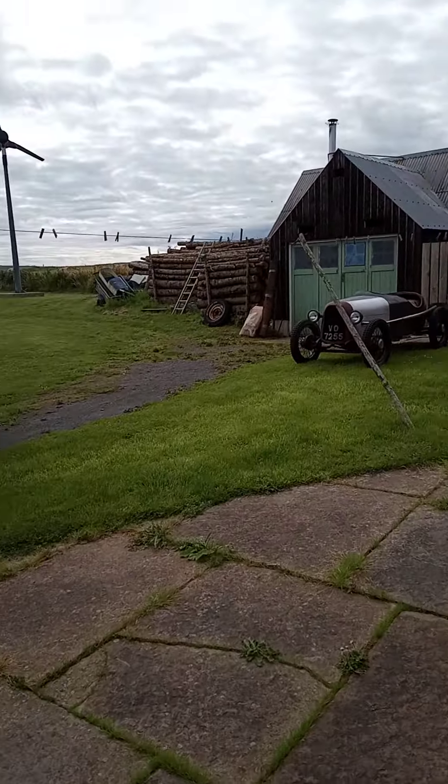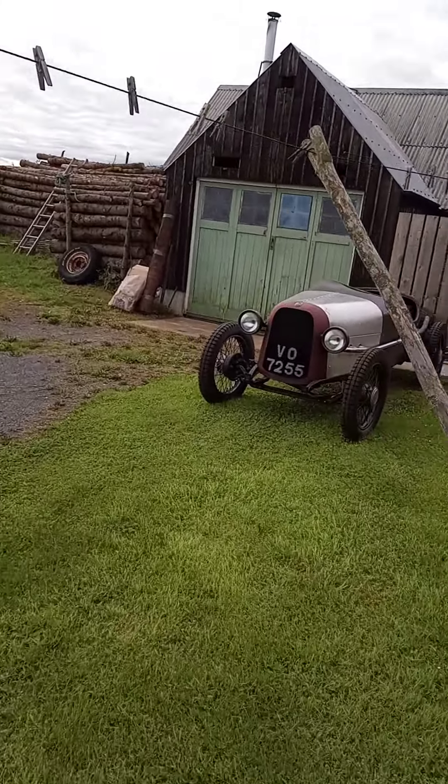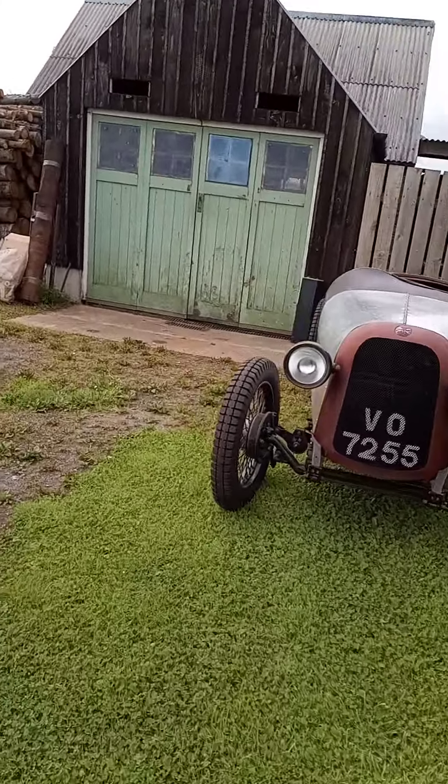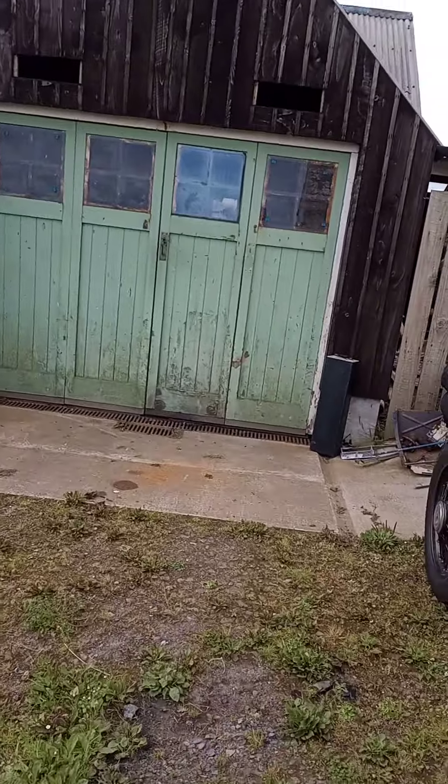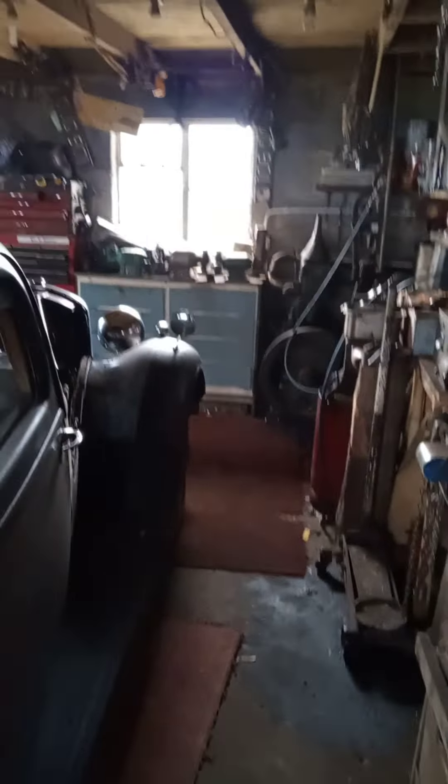Good morning everyone. It's a nice day to start some work on my Rover 14 engine. I started yesterday, so I'll give you a quick explanation of what I'm doing. When I first had it, I pulled the engine out for something else and got it running — it was fine. I've just been using it and it's been going for about a year.